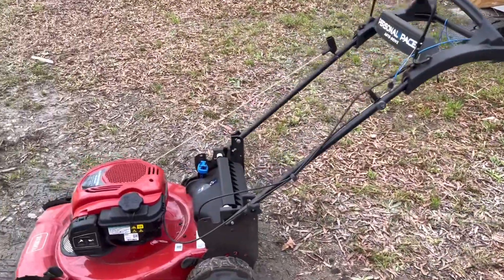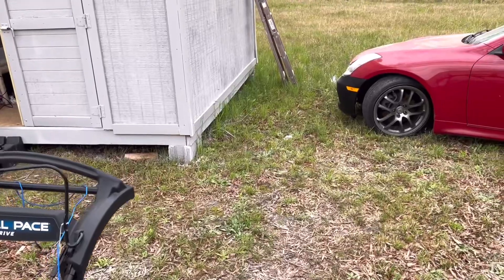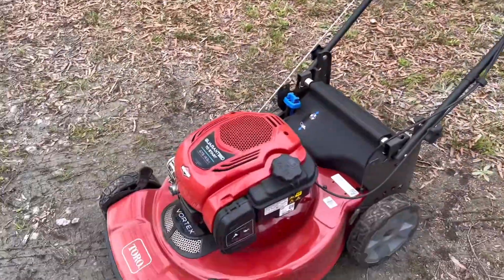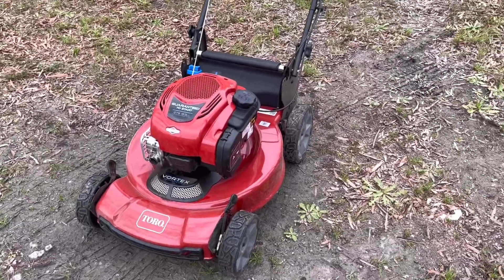I'll try to use it as much as I can. I don't really have a whole lot — I just use it to get around edges and places where the riding mower can't get. That's really all it's for. So it'll probably last me a long time as long as there's nothing wrong with it.